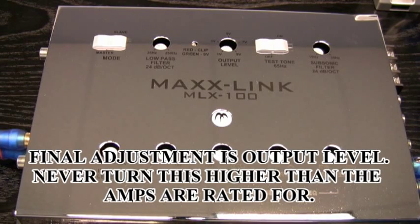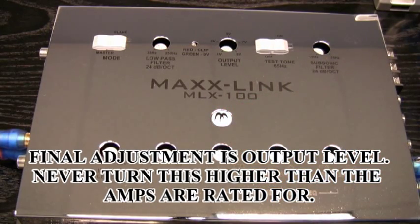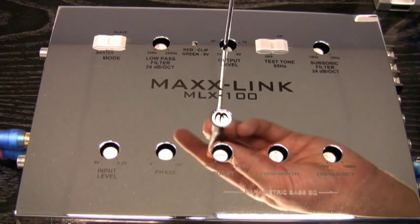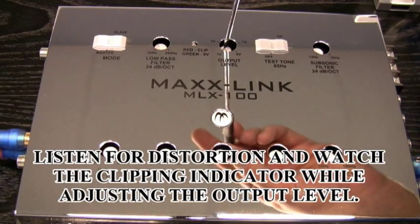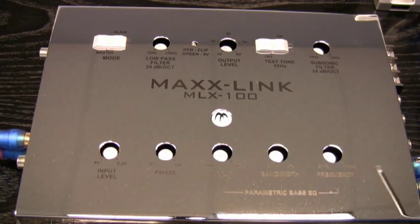The final adjustment with the system on is going to be your output level. This output level should be set with the head unit volume at whatever you made the input level setting at. Then go to your output level control and adjust to the desired output for your system. Make sure you're listening for distortion and watch for your clipping indicator — that's obviously going to show you if you reach a point of clipping and need to back down. Your output level is going to vary based on the input capabilities of your amplifiers. You never want to exceed what the manufacturer has rated.